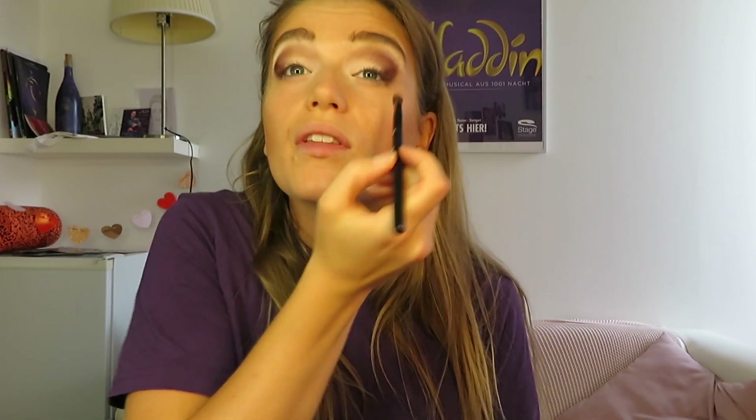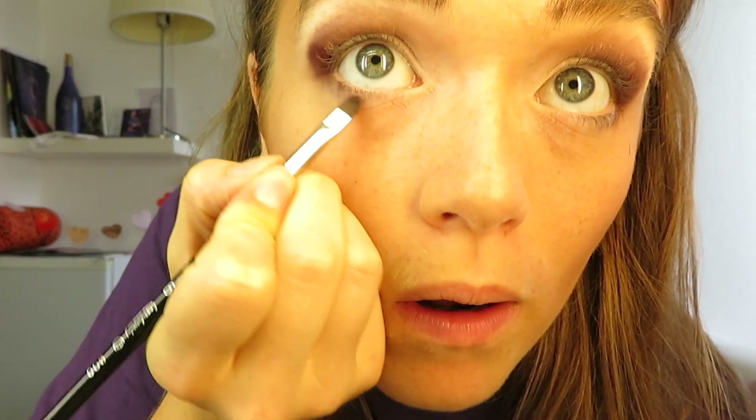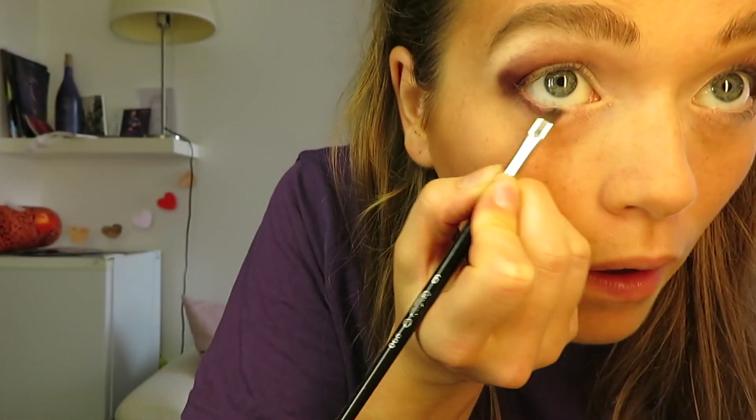Now with a little detail brush I'm gonna put it also under my eye. Then mix it up a little bit with this one so it really blends — oh, this is really nice, it fits together really well.